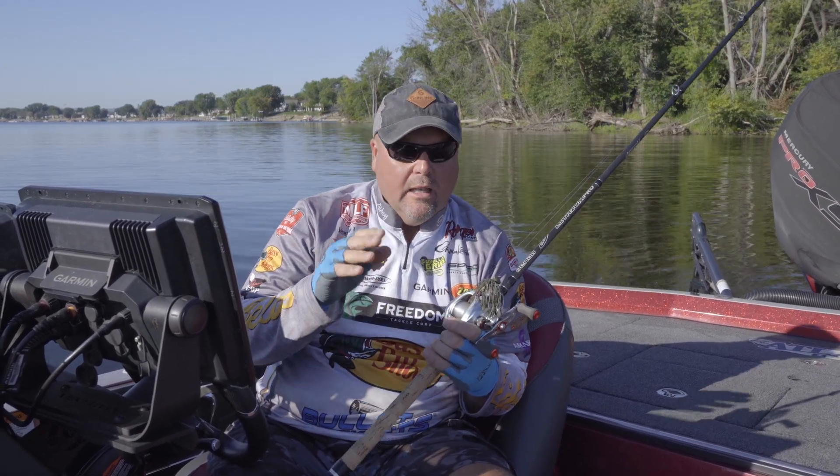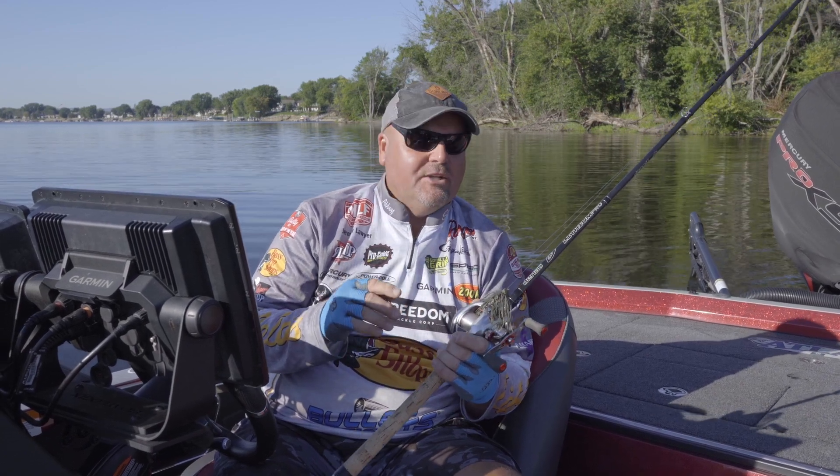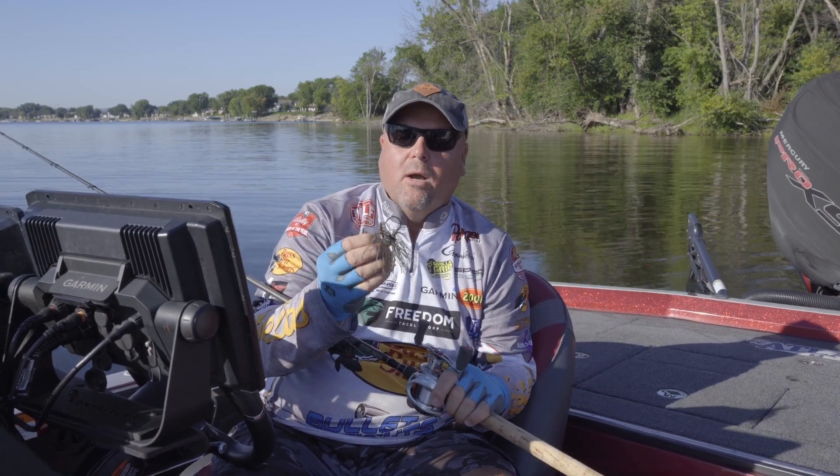It's probably my favorite way. I love to get a Denali 7 foot 10 inch flipping stick, 25 pound Sunline Shooter, and a big Freedom Tackle Structure Jig, and just flip it in and around the boat docks.